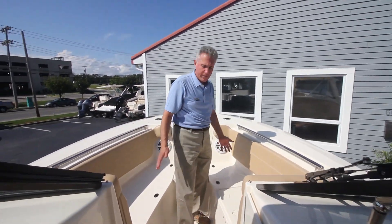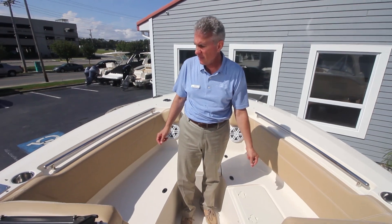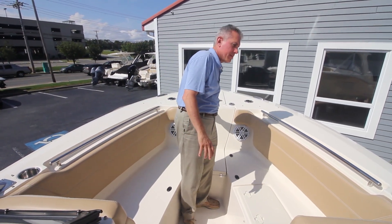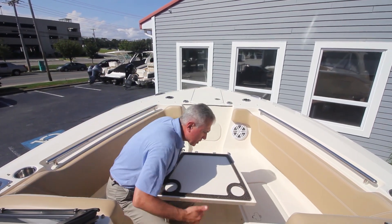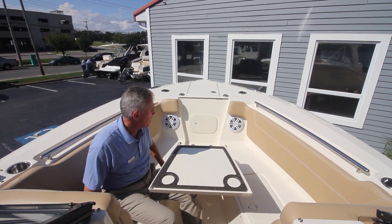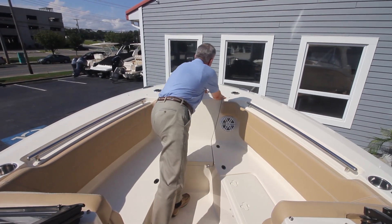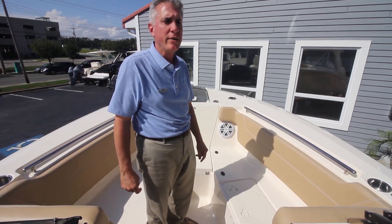In the bow of the boat we've got two more insulated boxes, and one more insulated box on the starboard side. Low profile handrails. We've got Scout's clever table, which can be used if you're out cruising around or you just want to have a snack with the family. This boat also has a windlass with a through-hull stainless steel anchor.